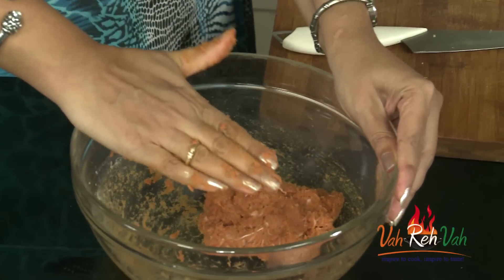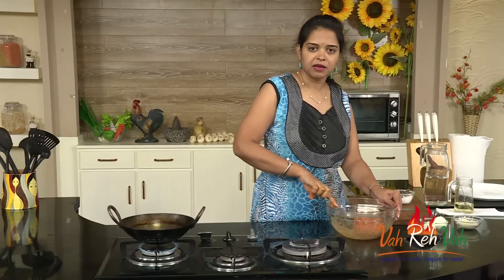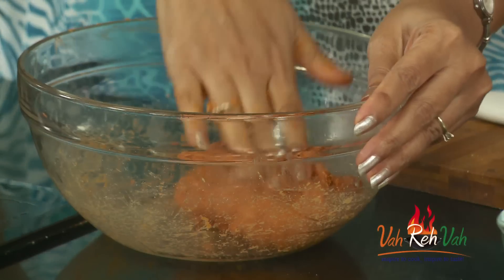Once the mixture is ready, keep it aside. If you want, you can add some finely chopped onions, coriander, mint — whatever you like, you can add as per taste.